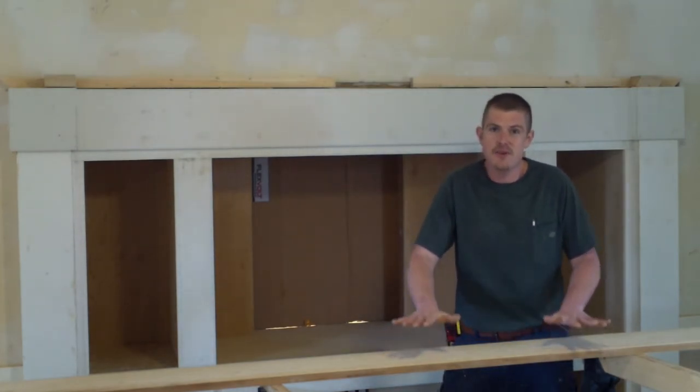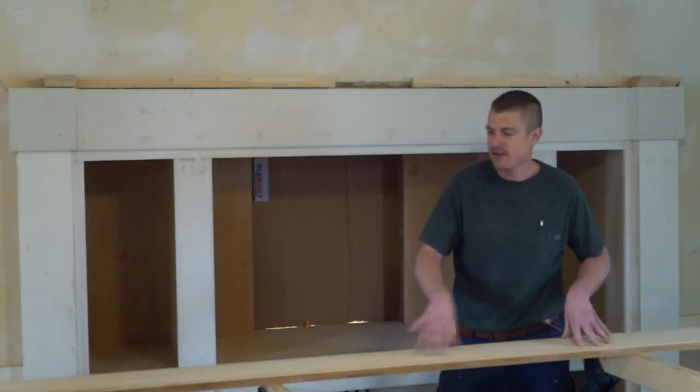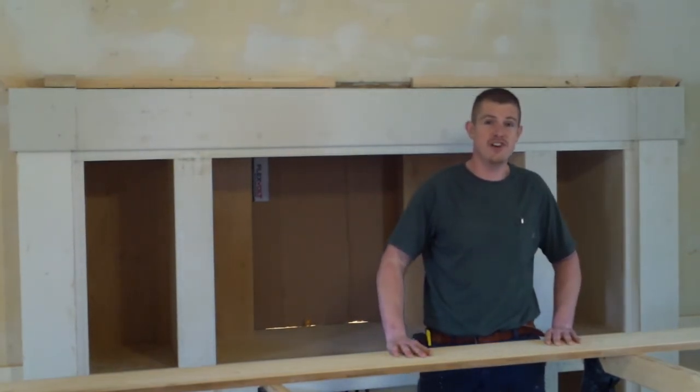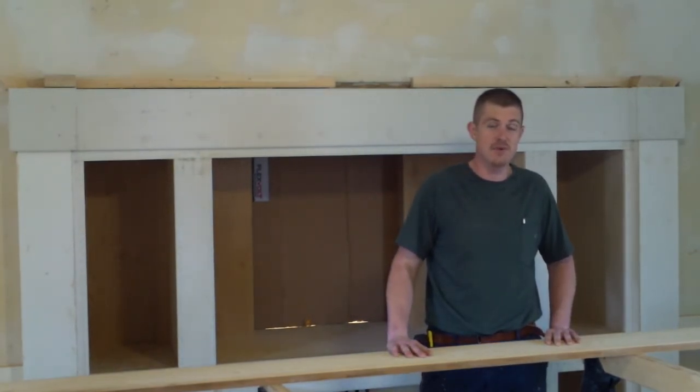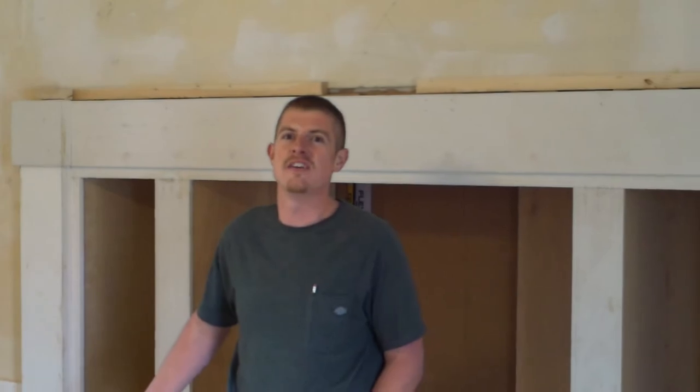In the next video I'm going to go over how to do that, and we're going to do some fancy cutting on the back of this so that it fits nice and tight against the wall. I'm really excited to show you how to do that. Thanks for watching this week's episode of ZD Rhodes Carpentry, and remember: from forest to finishes, if it's made of wood we show you how to do it on this channel. Have a great week, bye.